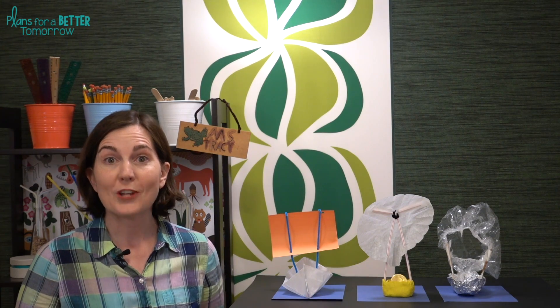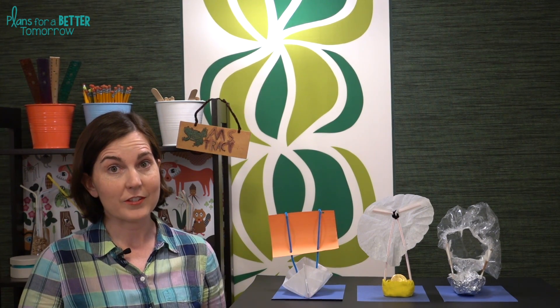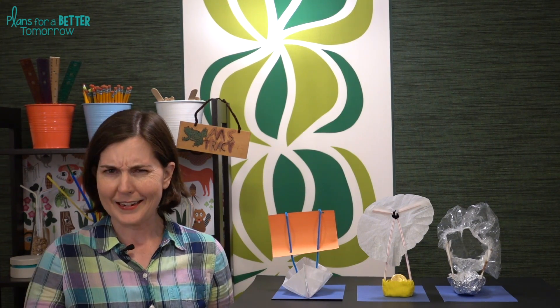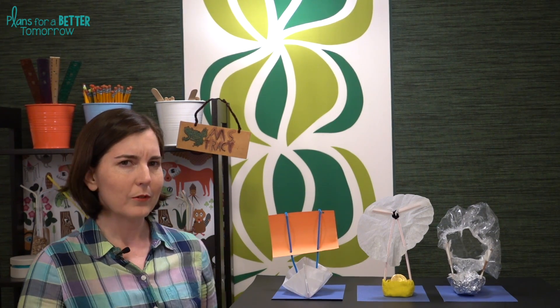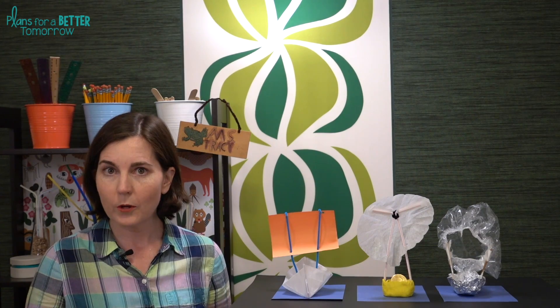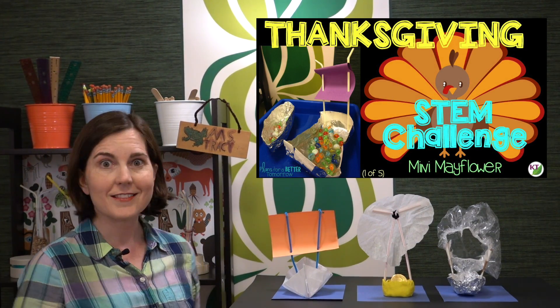Welcome to stem challenge day! Last time I told you we were all done with the summer stem challenges, and it turns out that was not entirely true. I didn't mean to lie to you — I think of the build-a-boat challenge as an anytime challenge, but of course it's great for summer. You might recall back in November we did a boat challenge called mini Mayflower. You might be wondering if this is really any different, and the answer is yes.